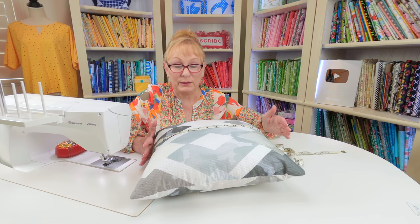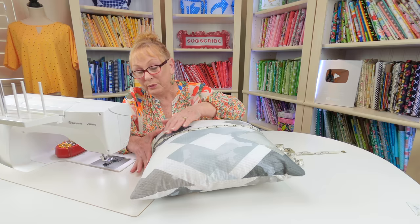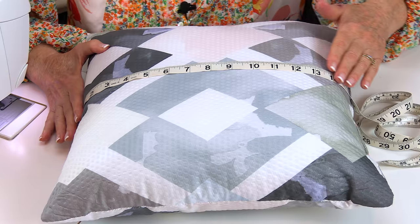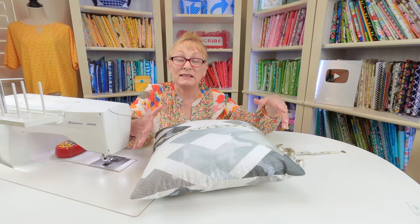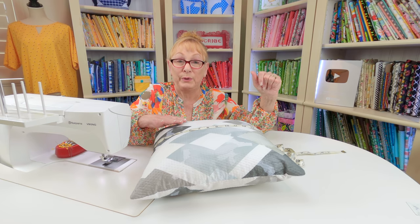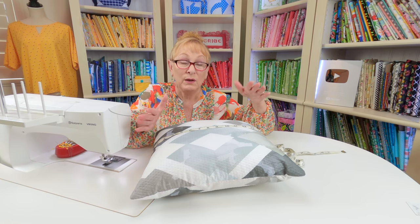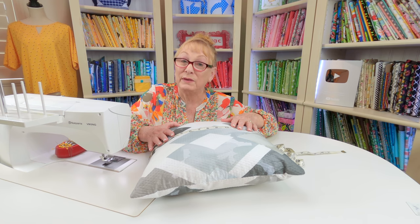The very first step is to measure your pillow. Place the tape measure from the side seam on one side, go up over the top, and down to the side seam on the other side. This is a 16-inch square pillow. I don't want to cut the fabric 16 inches square — I want to add an additional half inch because I'll be doing a quarter-inch seam on all four sides. So I'm going to cut two pieces of fabric 16 and a half inches square.